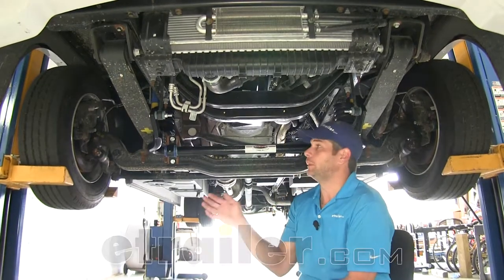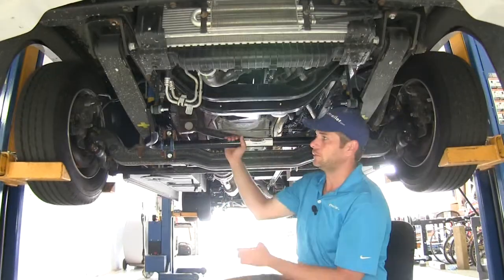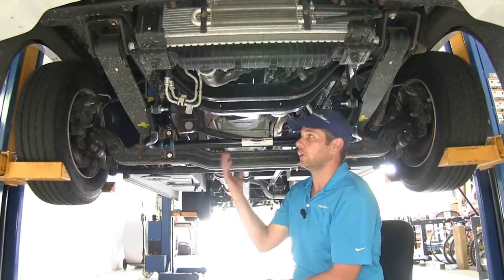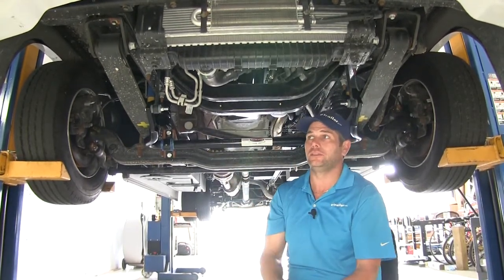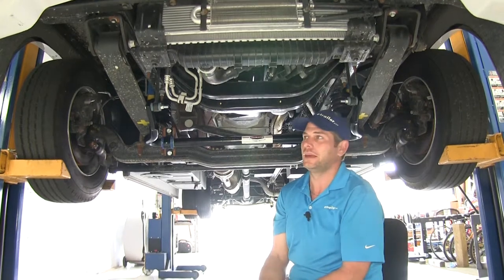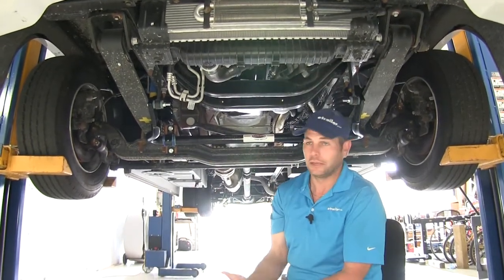Today we're going to be taking a look at the suspension upgrades available for the Ford F53 chassis. These upgrades are all designed to improve the drivability and the handling of your RV. The most common problem with an RV is just as you're going down the road — uneven road surfaces, little ruts in the road — things like that can really make it a challenge to get down the road safely.